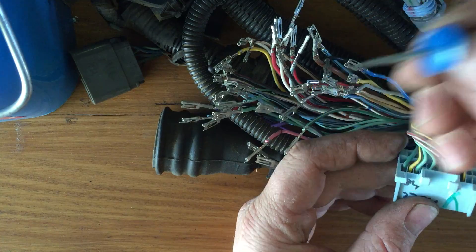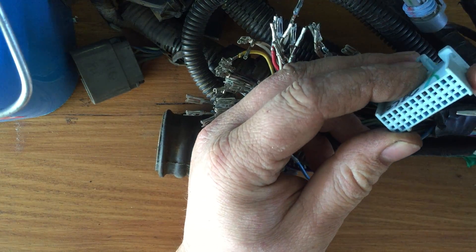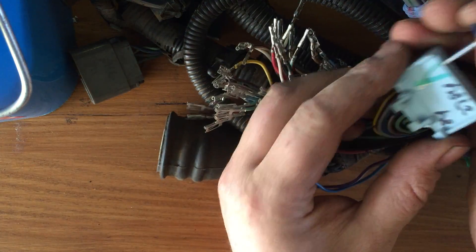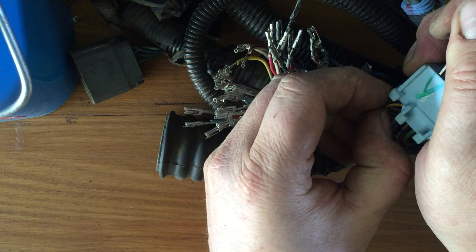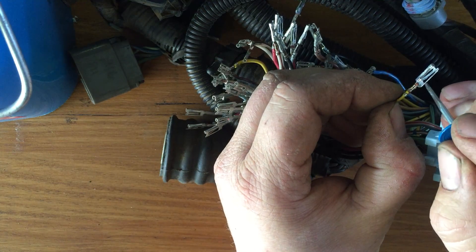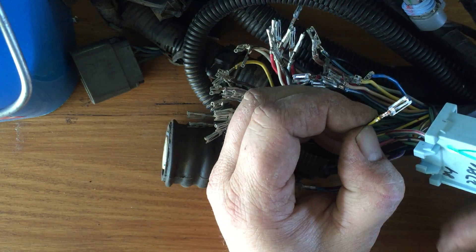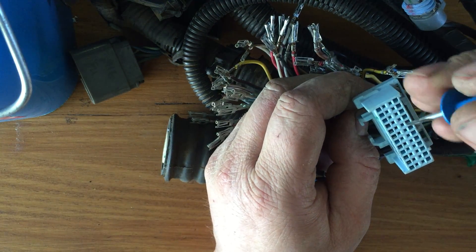These style pins require something small and rectangular to be inserted into the front, above where the contact is made, to release this little locking tab. So we're coming down inside and pushing that away from a little step. You can see that after you've done your first few pins, it becomes clearer.